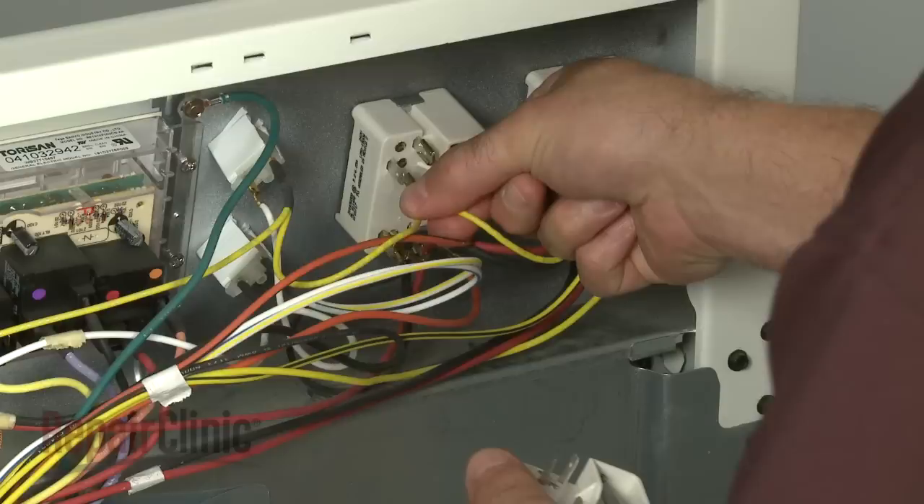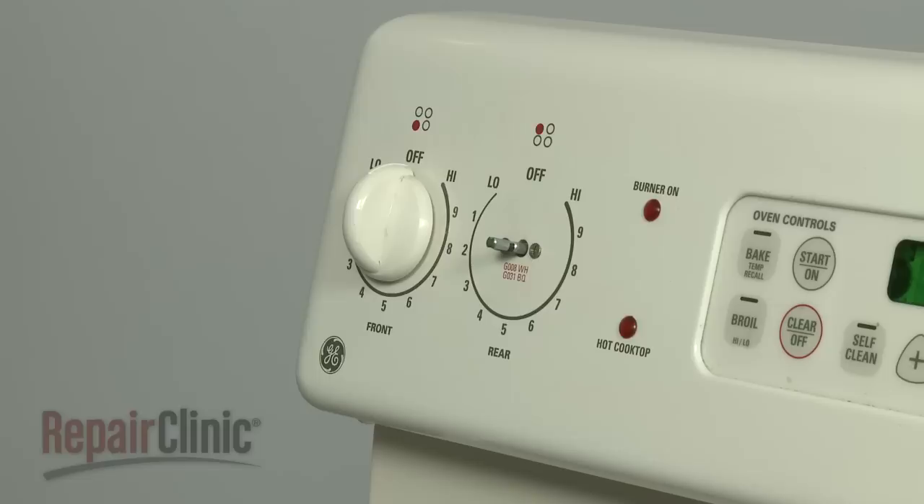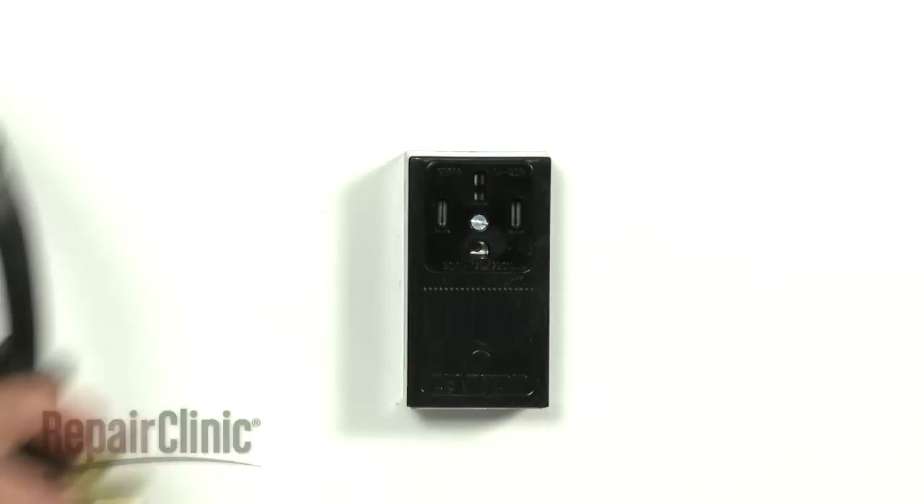Then replace the back panel. Replace the burner knob and plug the appliance back in to make sure it's functioning properly.